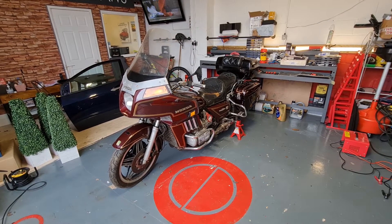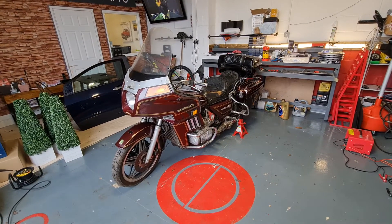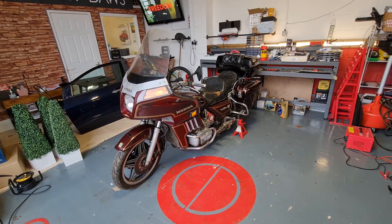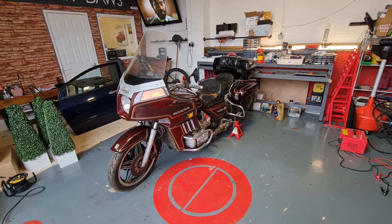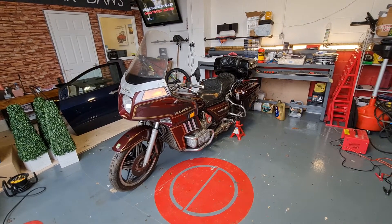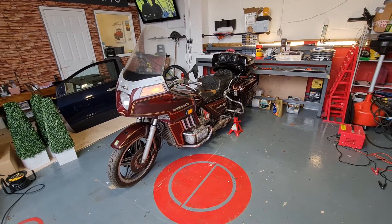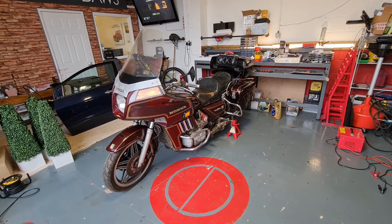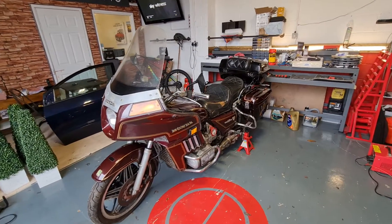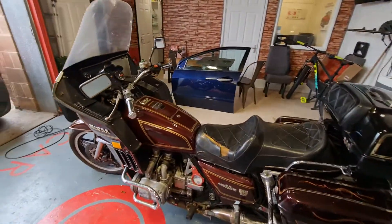Hi folks, Gareth here from Car Doors in Taunton, Somerset. What I'm going to do is just fire up and get the Honda Goldwing Interstate GL1100 started, because I put on the ad that the engine runs. She runs a little bit rich, but I'll fire her up now and demonstrate this to give you good evidence and reassurance that the bike does run. Let's get started.